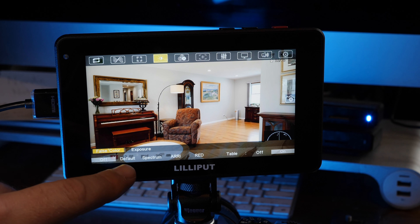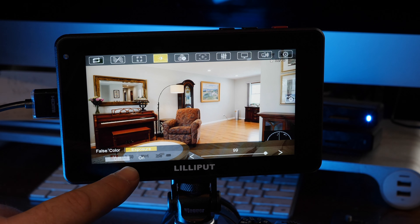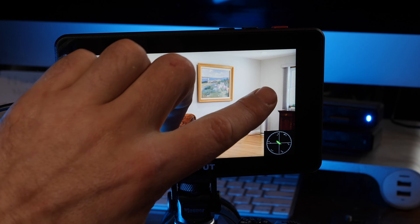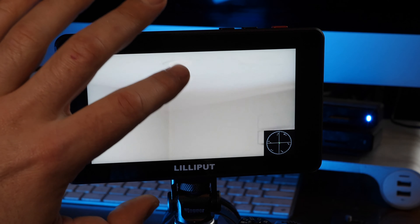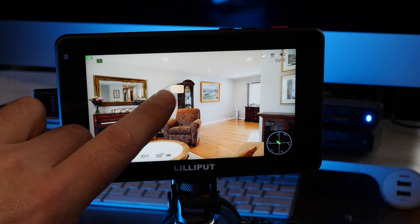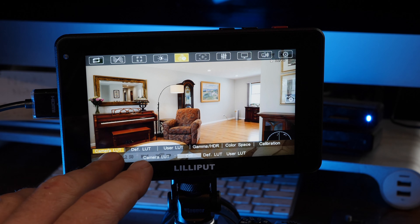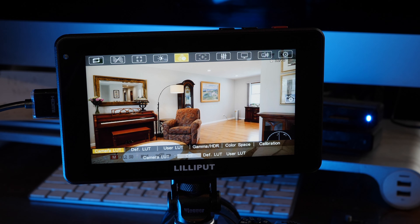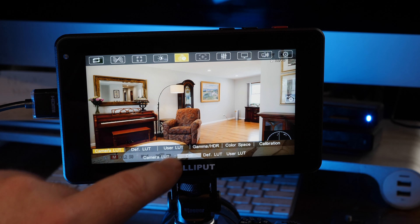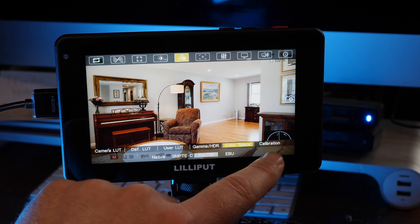We have exposure and false color. For exposure, you can turn that on and see the lines on the window indicating overexposed areas. With this monitor, you can also load LUTs. You do need a Windows PC to convert the LUTs to plug into the monitor with the included thumb drive. The LUT section includes user LUTs, gamma, HDR, color space, and calibration.